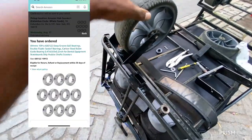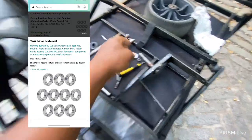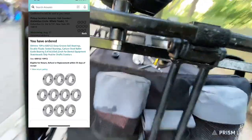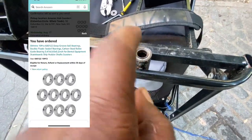I spent my lunch money on the bearings, so I had no choice. I can't roll around the city messing with this — this is annoying.